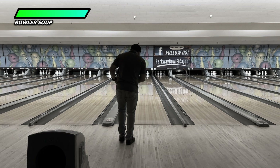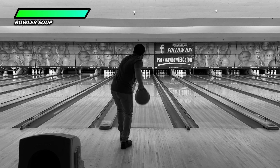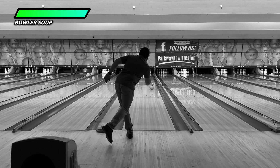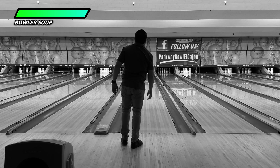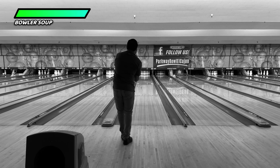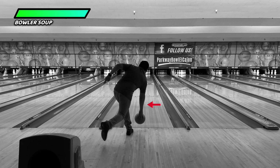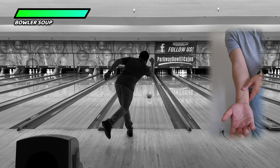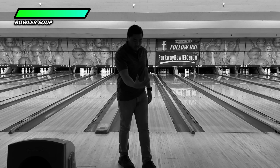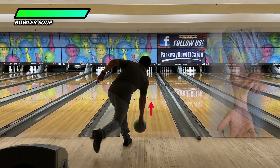One more time: by keeping your forearm facing the pins as long as you can near the point of release, that will put your hand in a position where you are behind the bowling ball and allow you to get underneath it. But the moment that forearm faces to the side, your hand is no longer in a position to be behind the bowling ball, and your hand and fingers will end up on the side.